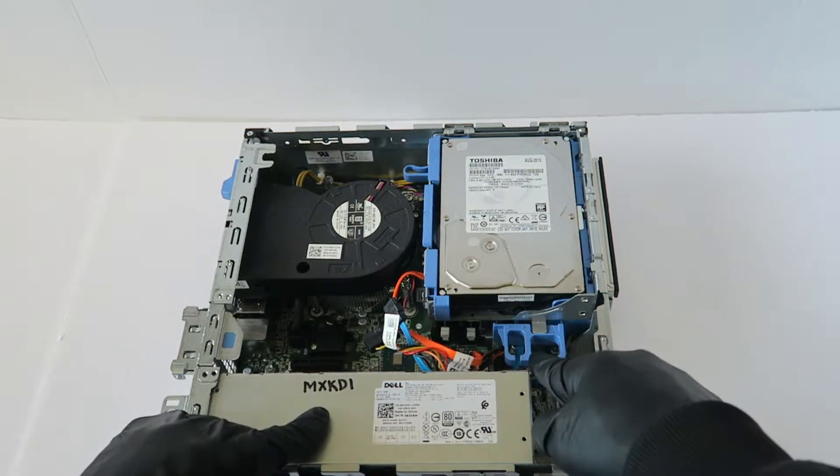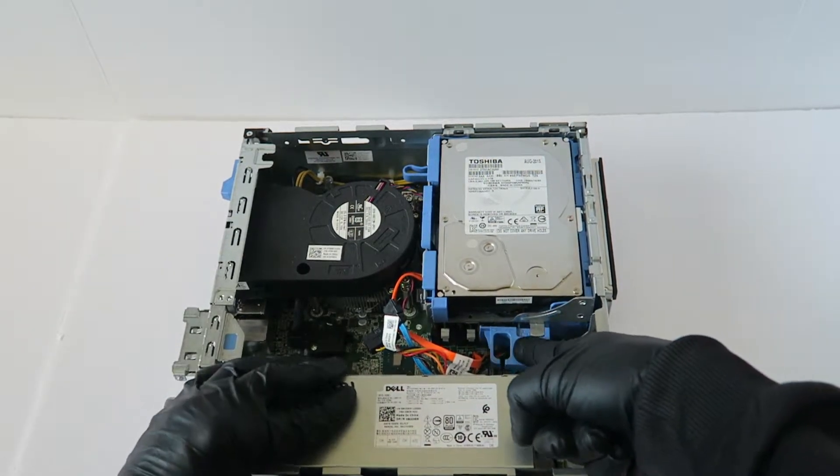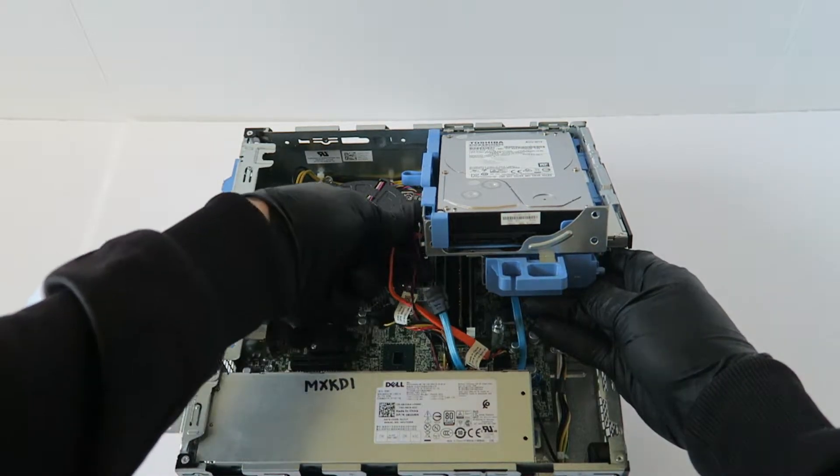There's a secure clip right here to lock and unlock the hard drive cage. You're going to unlock it and it lifts up like this, then you're going to disconnect the power cable for the optical drive.